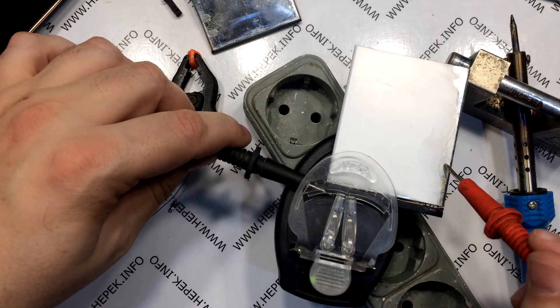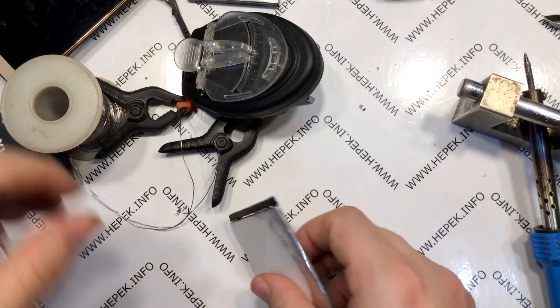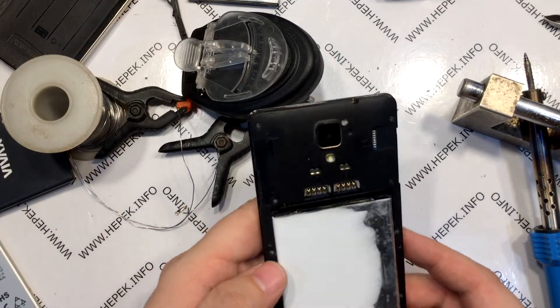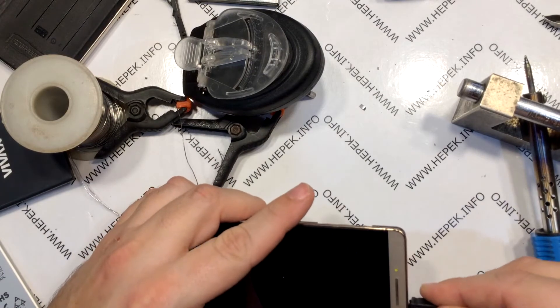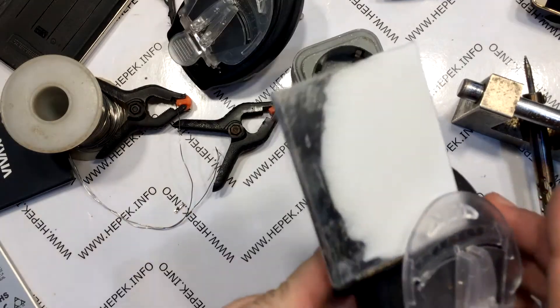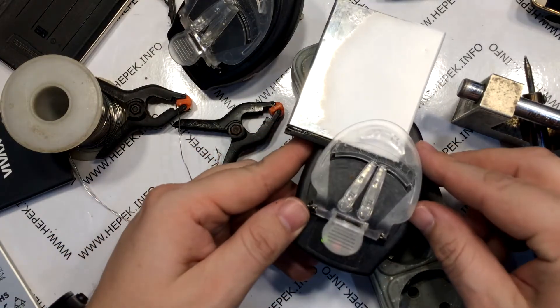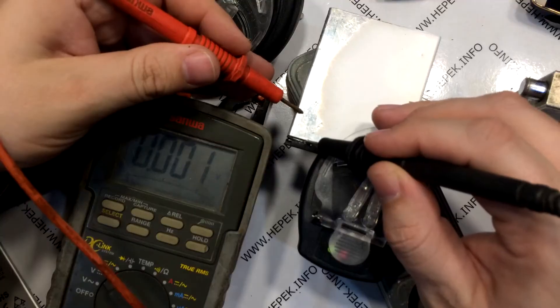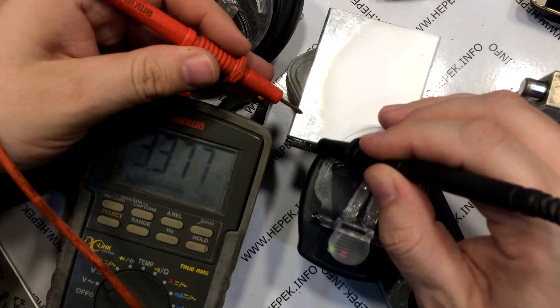While charging, I check the voltage with the measuring instrument. The moment of truth has come — I insert the battery into my smartphone and it fits like molded. I connect the charger, but obviously the battery voltage is not high enough to get the smartphone up and running from a standstill. I put it back on the universal charger. The charge indicator shows that it is charging. After a certain time I check the voltage again with the instrument.